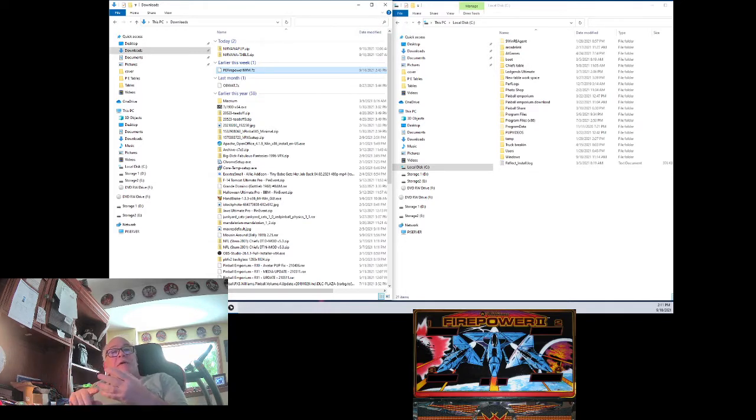I've got your table, I've got your back glass all zipped up in your proper folder. I've got your cover photo, I've got your video marquee, and I've got your video for playing on your playfield when you're scrolling through the front end on Pinball Emporium. All this stuff is together for you — the link will be in the description below to download this zip file.